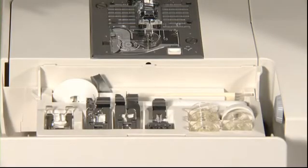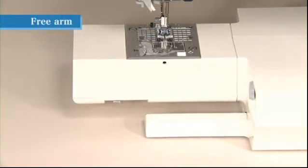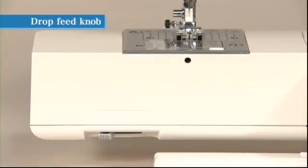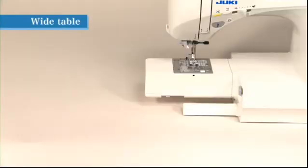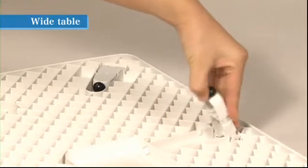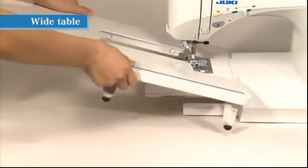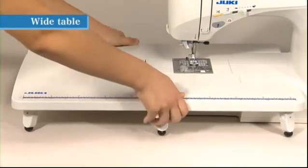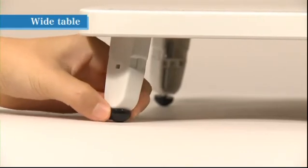The accessory parts are neatly stored in the auxiliary bed. For free-arm sewing, remove the auxiliary bed. For free motion sewing or attaching a button, remove the auxiliary bed and move the drop feed knob to the right side to lower the feed dog. A wide table can also be attached to the sewing machine — pull the feet out from the bottom of the table until they snap securely into place, fit the table over the top of the free arm of the sewing machine, and adjust the height of the feet so that the top surface of the table is flush with the body of the sewing machine.